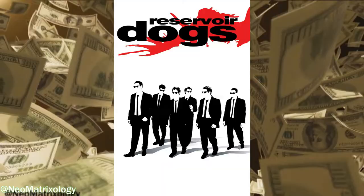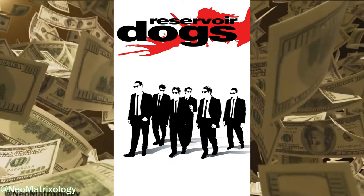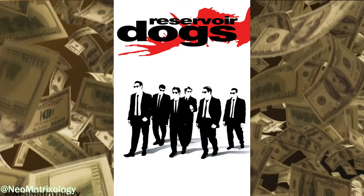On a side note, the heist aspect of this story has very strong Reservoir Dogs energy. The primary difference being that in the Tarantino film they identified each other by colors instead of letters.